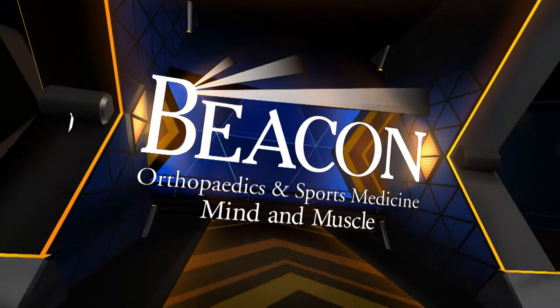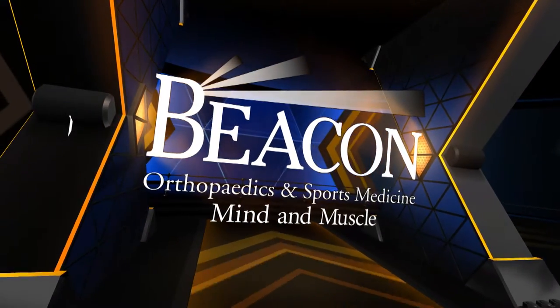This Mind & Muscle segment is brought to you by Beacon Orthopedics & Sports Medicine. Time again for Mind & Muscle. We have Dr. Steve Hamilton with us, and we have a model of a shoulder.